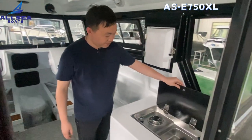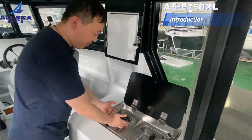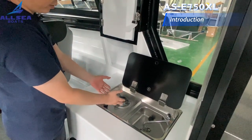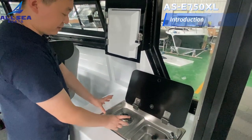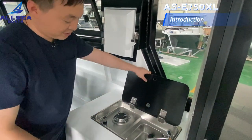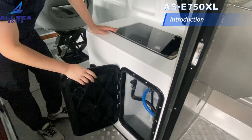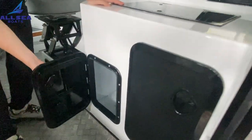Here is a mini kitchen — a small galley with one burner stove and a hand wash with fresh water. You can cook fish, meat, or noodles here for lunch. There is also an area to store the gas bottle, plus another storage compartment nearby.